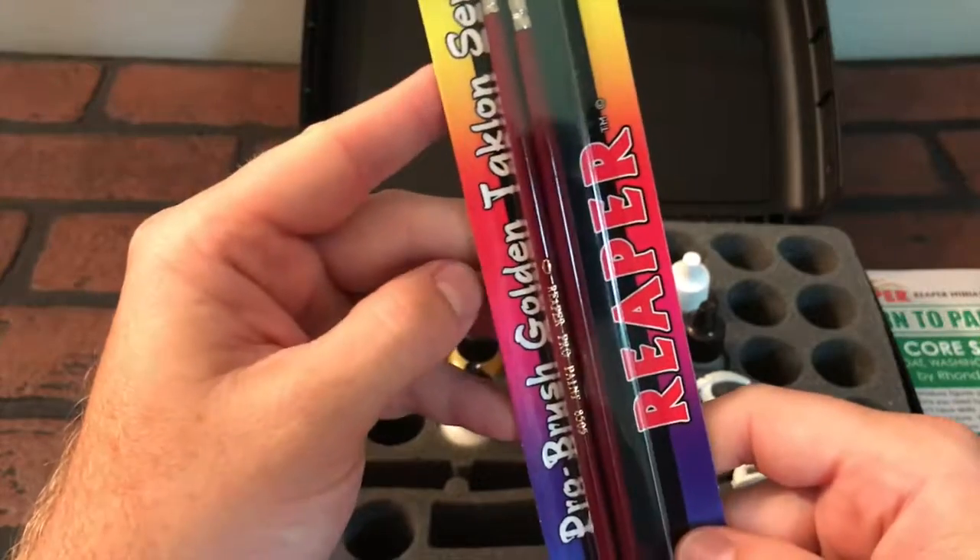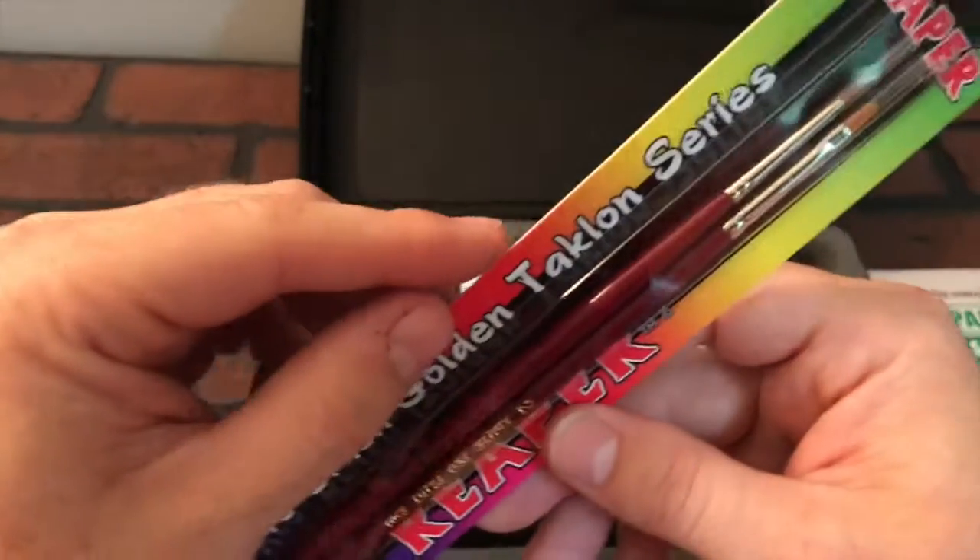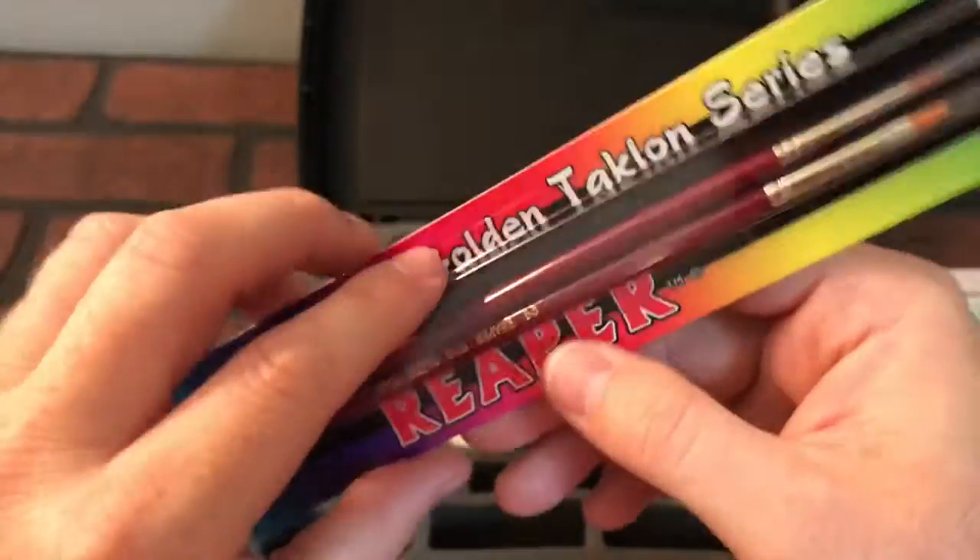Got two paint brushes here — Pro Brush, Golden Taklon series, Reaper brand, brand new.